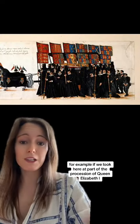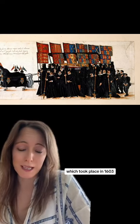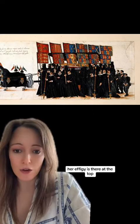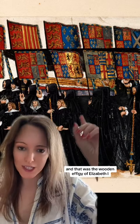For example, if we look here at part of the procession of Queen Elizabeth the First, which took place in 1603, her effigy is there at the top. Here I've zoomed in — that was the wooden effigy of Elizabeth the First, the original effigy.